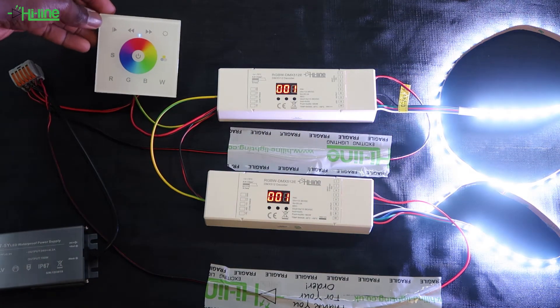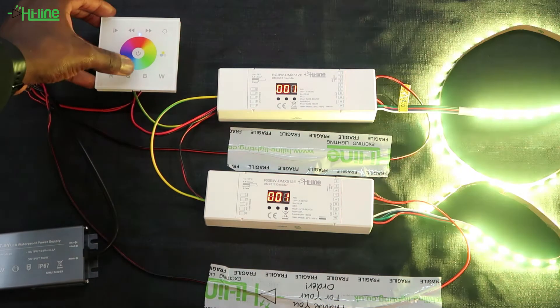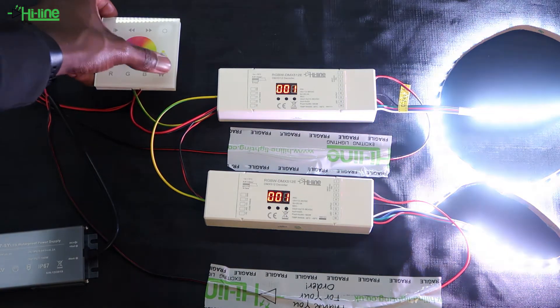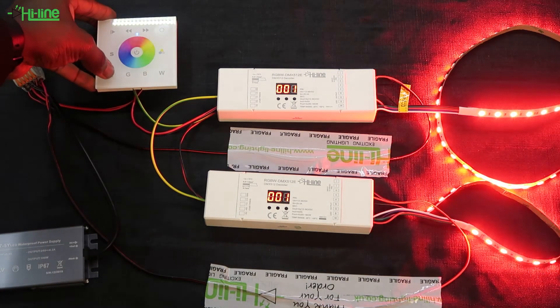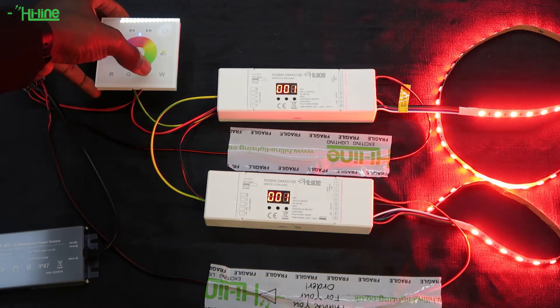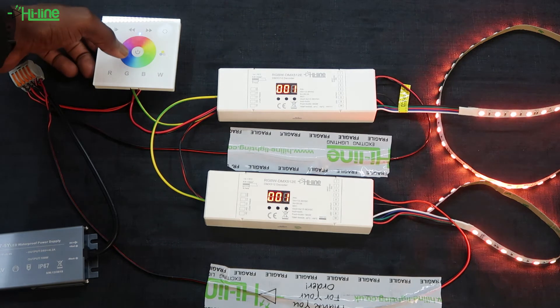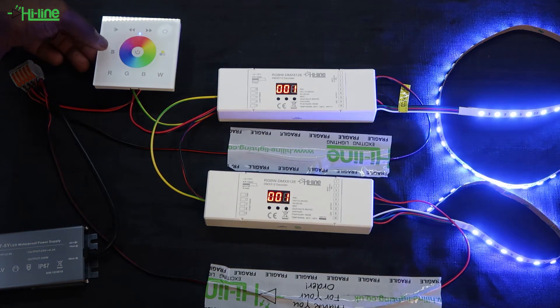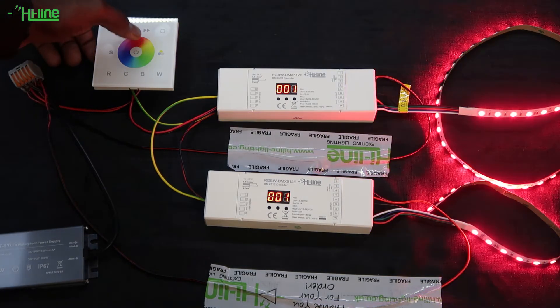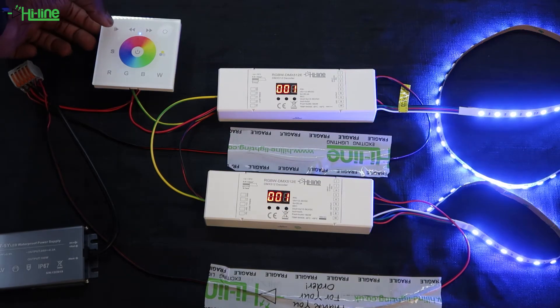The wall mount itself is fairly easy to use. You have your R, G, B, and W controls that you can control individually and you can also mix colors — for example, red and blue. You can mix colors using the color wheel. Press and hold onto the S button, which stands for save. Then once saved, tap the S button to recall the particular scene you saved previously.